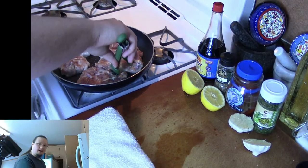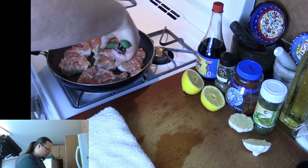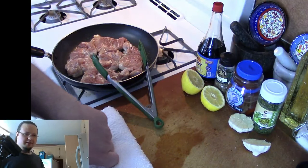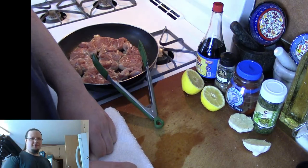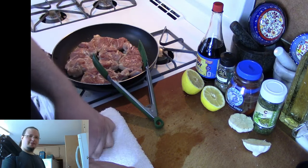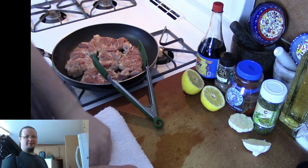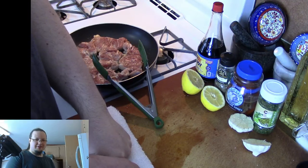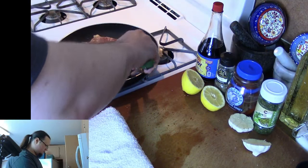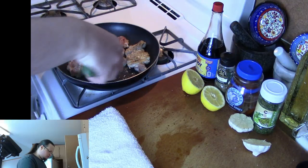We're going to be looking to see what kind of color we got on the chicken here — not quite there yet. Just going to give it a little jostle to make sure it's not sticking to the pan at all. Looking pretty good, starting to get some nice color. We'll go ahead and get them all turned over.